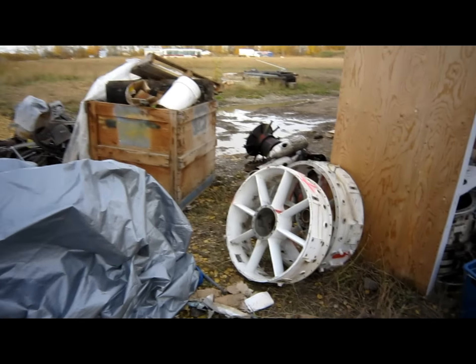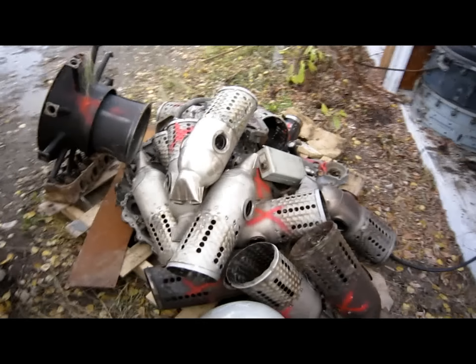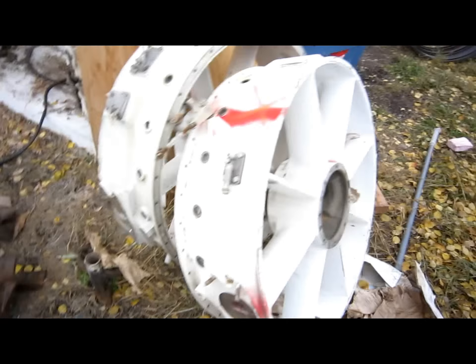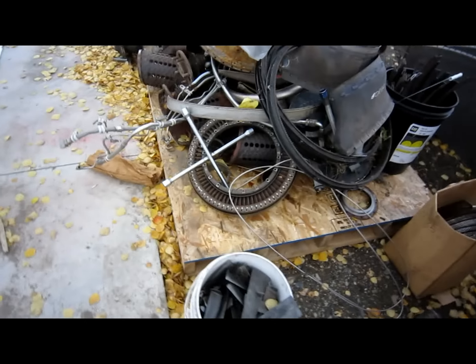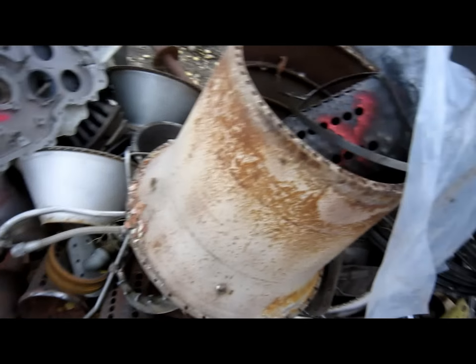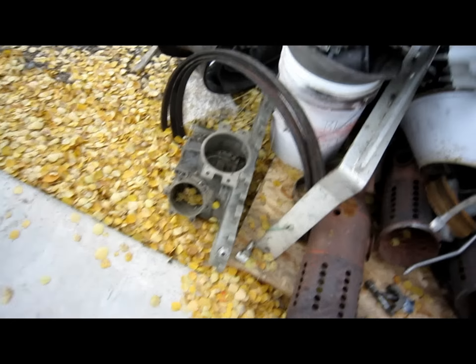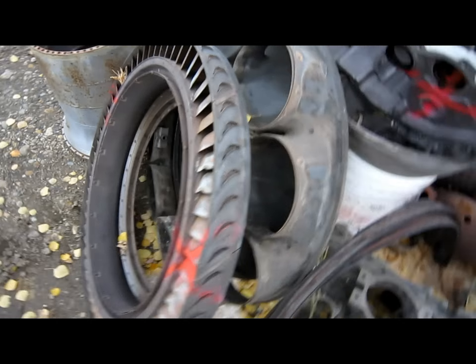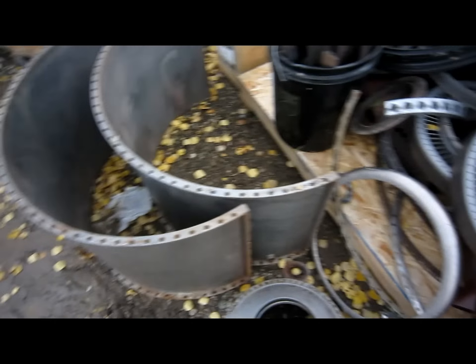It's a shame, the stuff we gotta throw away. Look at all this — this is all scrap. Combustors, nose cone, front frames, all kinds of stuff. Well, this is our garbage. Here's some more scrap. We've got some T-58 helicopter stators, nozzles, inner combustor liner, combustor liners, gear boxes, air seals, gearbox, transition duct, and turbine nozzle. Combustor outer liner, outer case — that's a combustor inner case, and that's a combustor outer case.